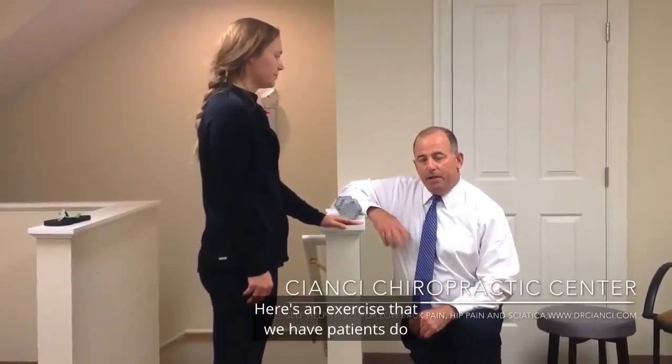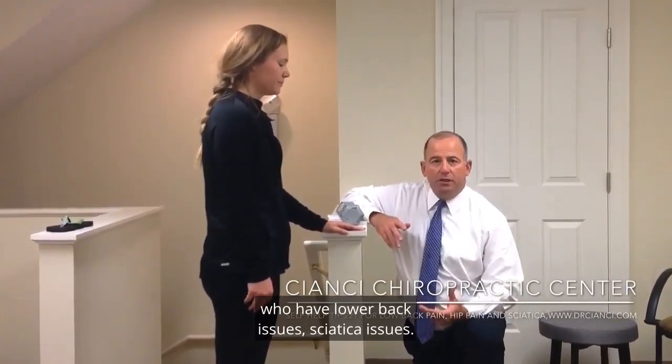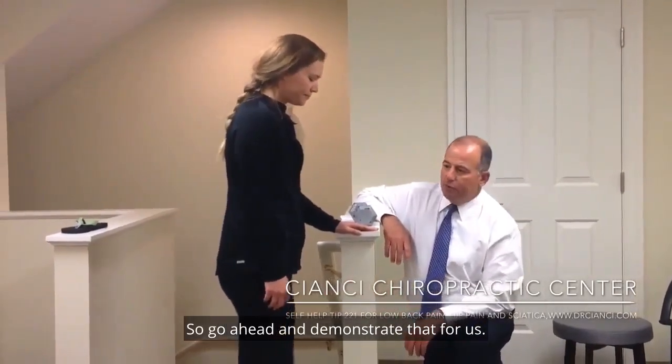Here's another one of our self-help tips. Here's an exercise we have patients do who have lower back issues and sciatica issues. It's a single leg deadlift. We'll go ahead and demonstrate that.